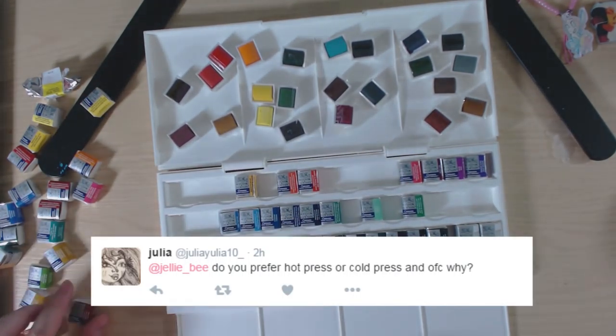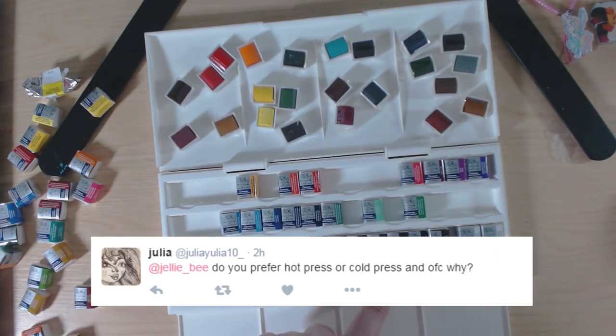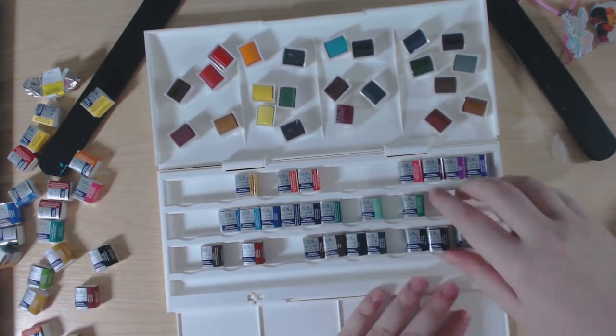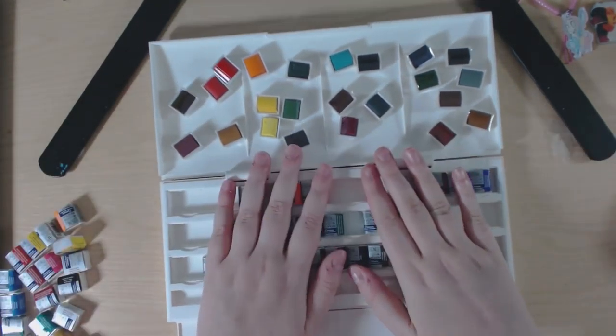Julia asks: do you prefer hot press or cold press and why? I prefer cold press because I really like the texture it gives. I find hot press is a little bit more difficult to work with, but it's really nice paper and I really like it.